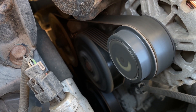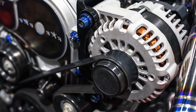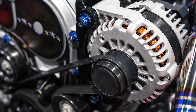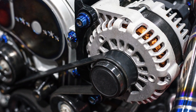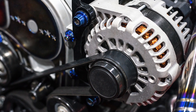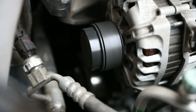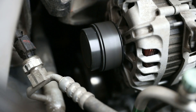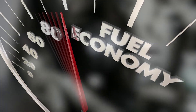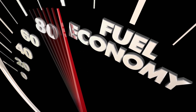Many late model vehicles use a decoupler pulley on the alternator. These pulleys allow the alternator to freewheel or overrun when the belt suddenly slows down. This prevents the belt from slipping and reduces vibration. Best of all, the system needs less tension and even a narrower belt can be used, which can result in a 1.5% to 2% fuel economy improvement.